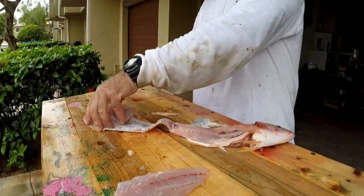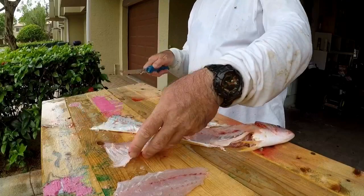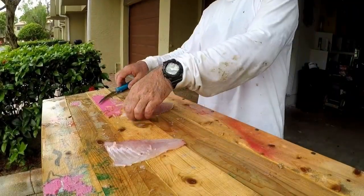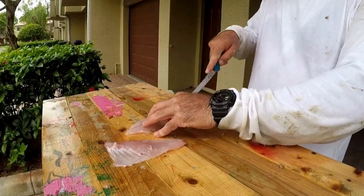I actually have to work a little bit at it to skin the fish with the cuda blade, so there is a difference. Alright, now we're going to debone the fish.